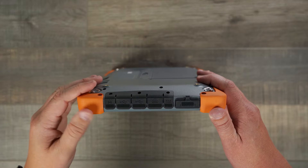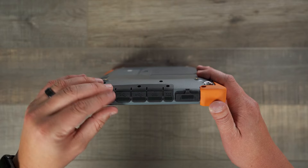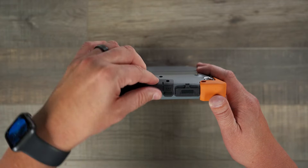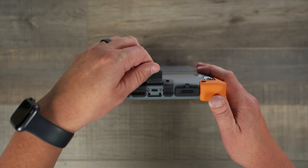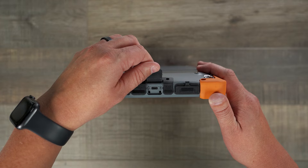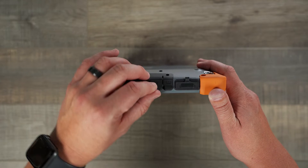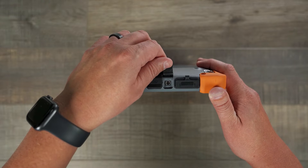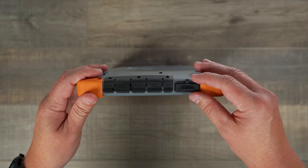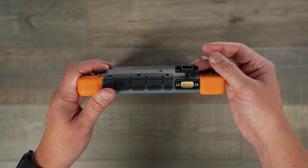Coming to the right side of the device we can take a look at our I/O. This includes a headphone jack, two USB-A ports, and a USB-C port. This USB-C port is capable of charging up to 60 watts and also does display out through DisplayPort 1.2. And then we have our port for the barrel jack for charging. This version of the device also comes with the optional RS-232 port.